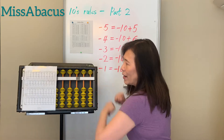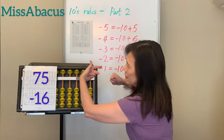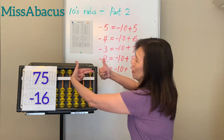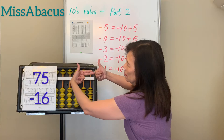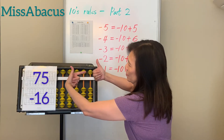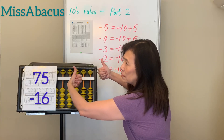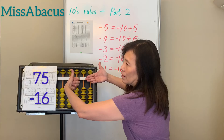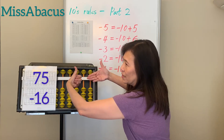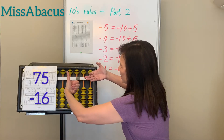Next problem: 75 minus 16. Set up 75, minus 10 first, then minus 6. You only have 5, not enough — borrow 10 plus 4. The minus 6 rule is: minus 10 plus 4. Answer: 59.